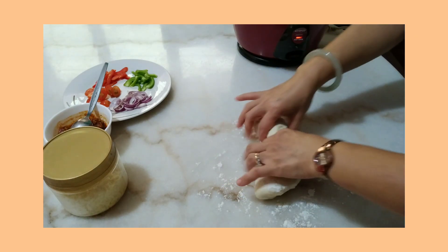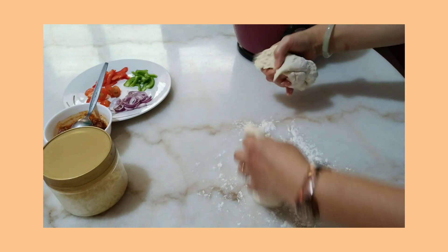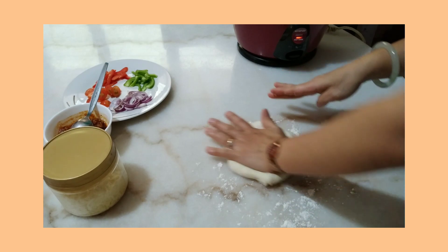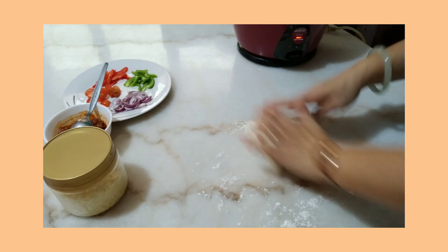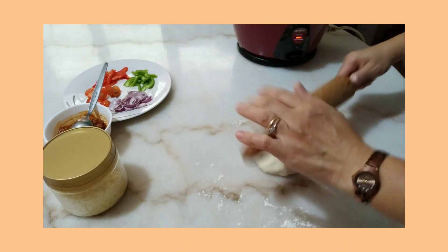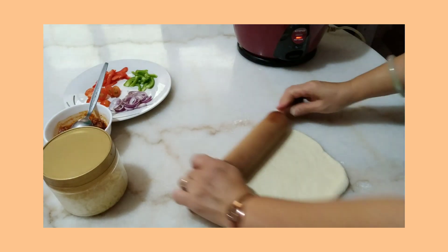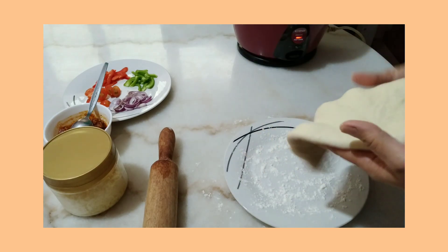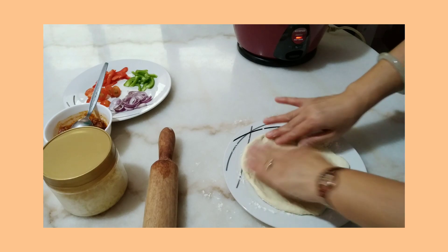I have the dough here and I only need half of this amount. We just let go all the air, and then we transfer this onto the plate and pour our toppings on.